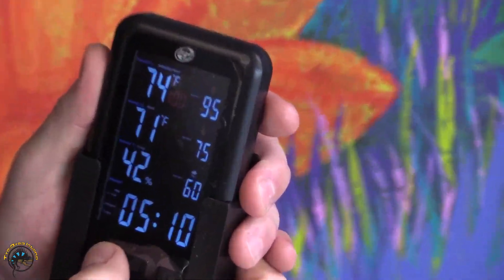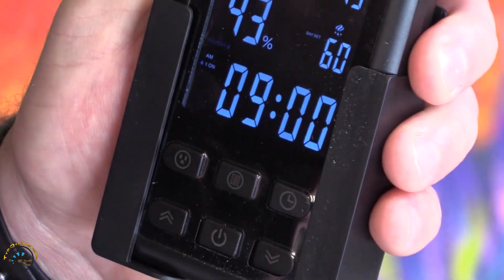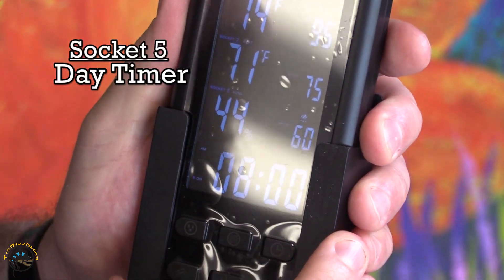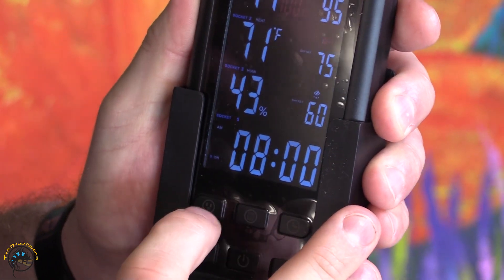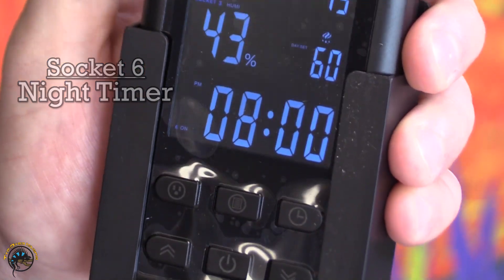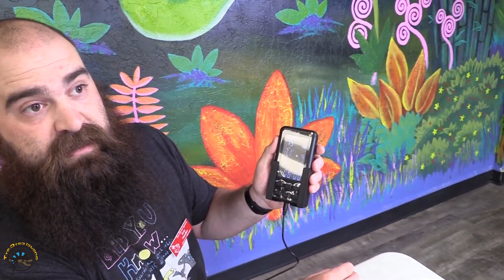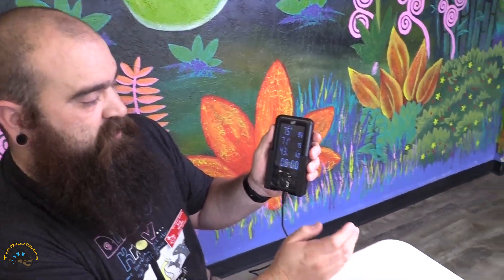We go down to socket five to program that one. Socket five and socket six are your day/night timers. Socket five is going to go on at 8 AM — that turns on your daylights. We hit it one more time and that goes to socket six, which goes on at 8 PM. When socket six turns on, it automatically turns off socket five. And when socket six is running, it will turn on socket five in the morning and shut off socket six. It might sound confusing, but it makes sense.